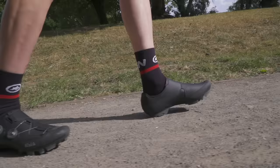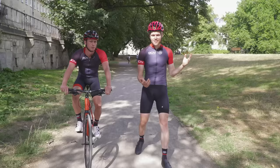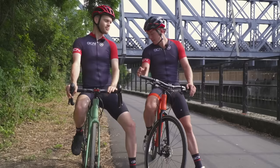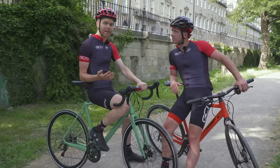The SPD cleat is mostly designed to work with urban shoes and mountain bike shoes, and one of the great things about them is that you can walk relatively normally in them because the cleat is recessed. It is also worth pointing out that SPD pedals are found in gyms and on spin bikes, so if you are used to going to spinning classes, then these are the cleats you use. They're often double-sided, which makes clipping in easier.